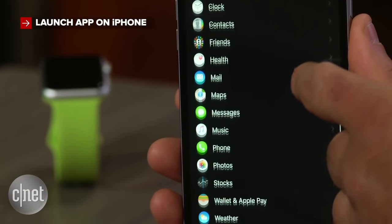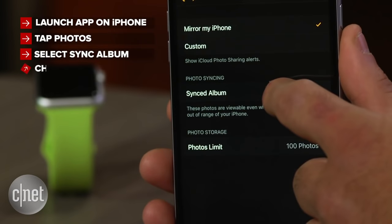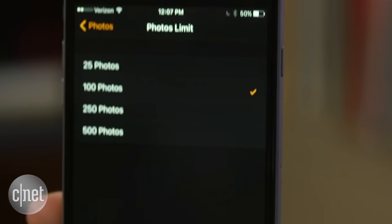Launch the Watch app on your iPhone, then scroll down and tap on Photos. Next, select Synced Album and pick the album you'd like to store on your Apple Watch. You can store up to 500 different photos on your watch.